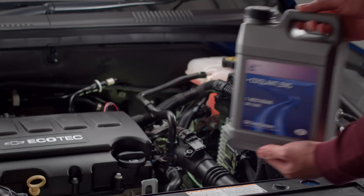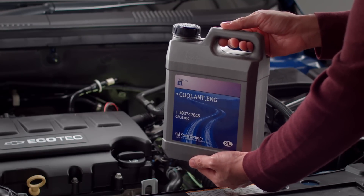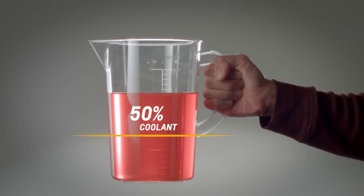If it's below, then add more coolant. Chevrolet recommends using a silicate-free coolant. Mix one part coolant to one part clean drinking water. Top up the surge tank until it meets the minimum water level, and be careful not to overfill the tank.